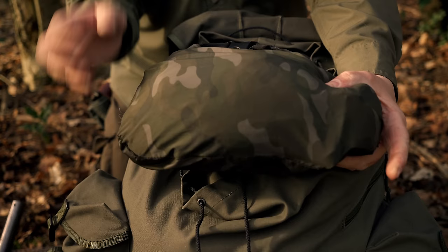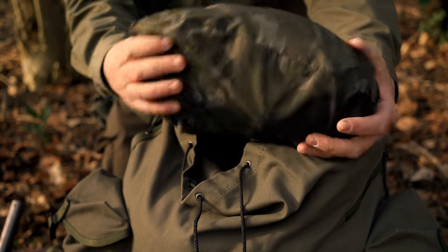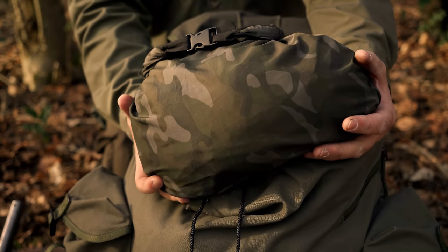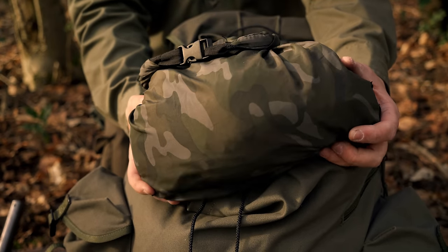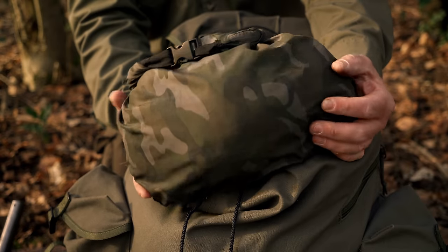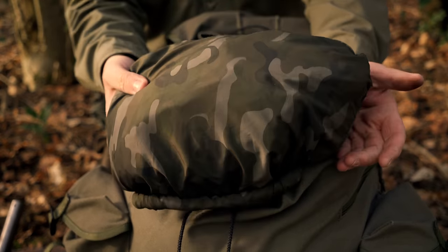On top of the pack we have my DD Super Light 3x3 tarp. This is a sil-nylon tarp, very very light and easily packable. This is the second one I've had in about 14 years so they do last quite a while, as long as you keep the errant sparks away from them. And there you've got a couple of carabiners and the guylines.